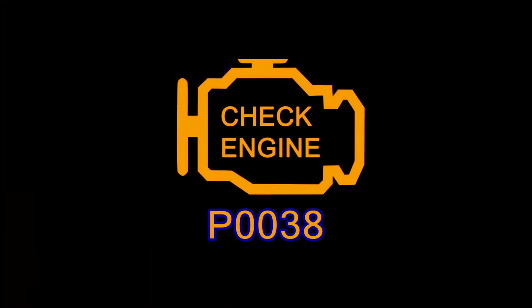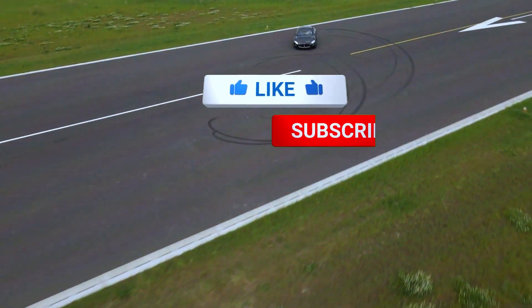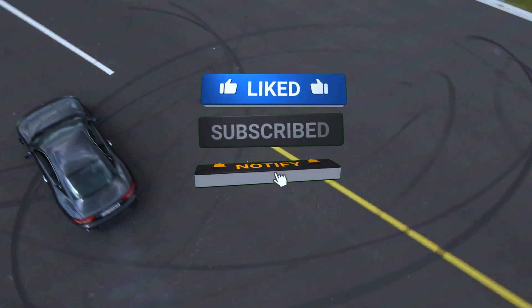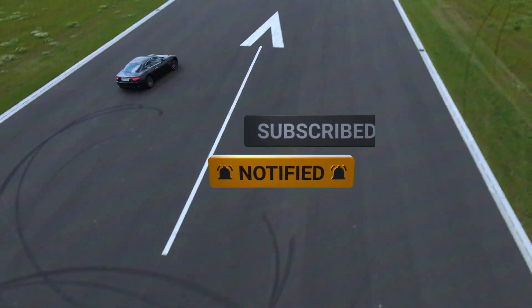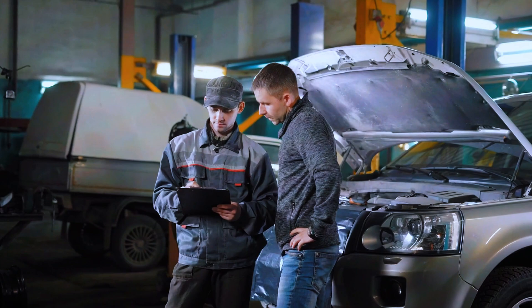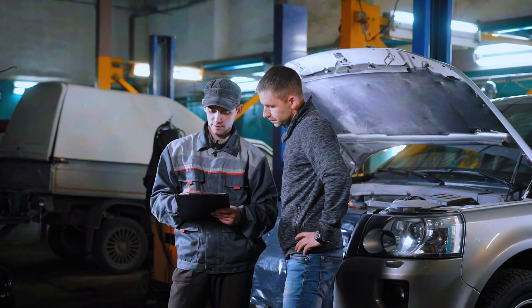And that's how you fix the P0038 code. I hope this video was helpful. If you liked it, be sure to give it a thumbs up and subscribe for more DIY car repair tutorials. If you have any questions, drop them in the comments below and I'll be happy to help. Thanks for watching, and see you in the next one.